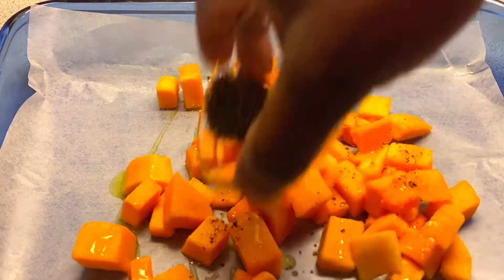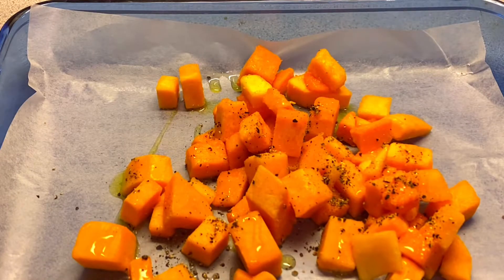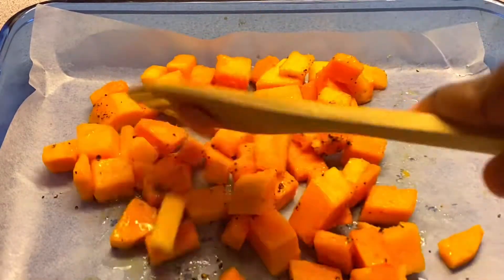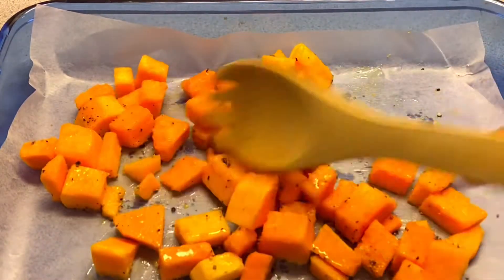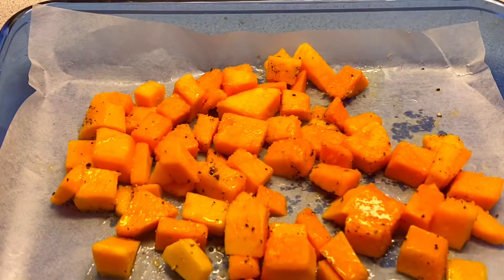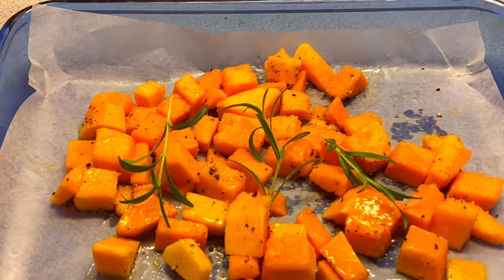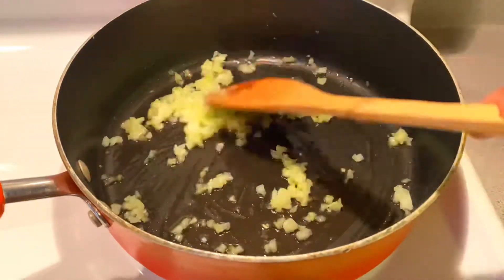The next thing you need to do is cut up your butternut squash. They are not easy to cut, especially if you don't have a good knife. So if you can get an already cut one at the grocery store, please go for it. We're going to season with olive oil, black pepper, salt, and a fresh sprig of rosemary just for flavor. Mix it all together and put it in the oven at 400 degrees for about 25 to 30 minutes. Make sure you keep checking on it because you do not want it to burn.